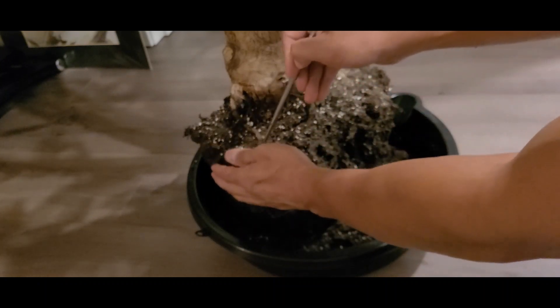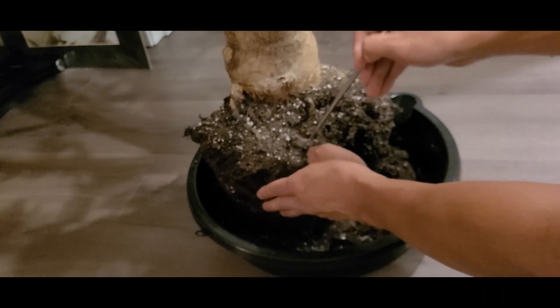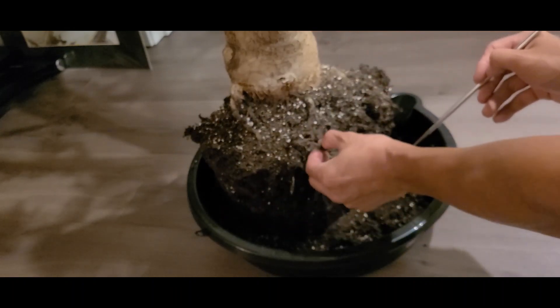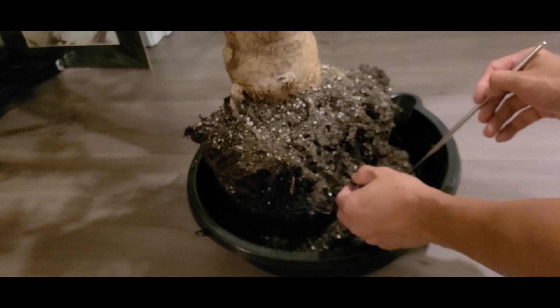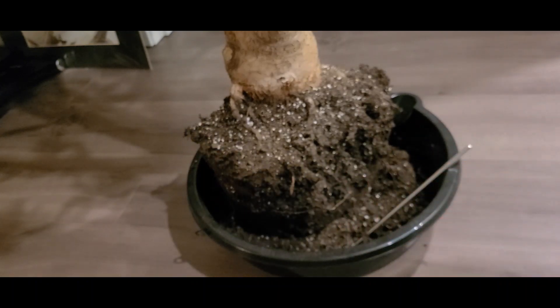Like I said, we're probably going to find a lot of dead roots. It's not a matter of whether or not the roots are damaged — it's how much. So we're going to continue to dig through here.